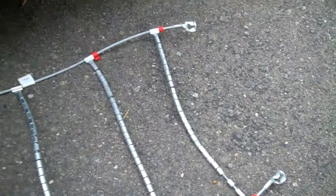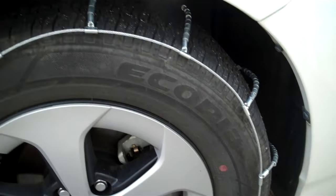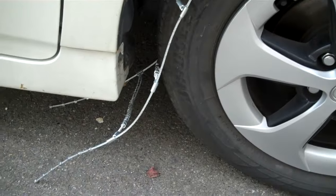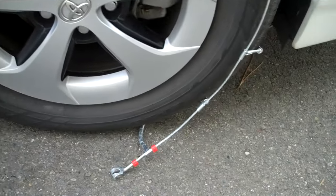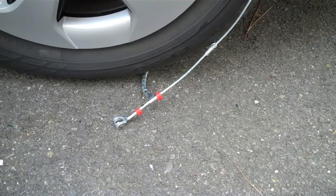With this part here being on the right, and this part here laying towards the back tire. At this point it should look just like that — this side here just dangling, and then this side here tucked underneath as far as you can get it, on both sides, just exactly like that.